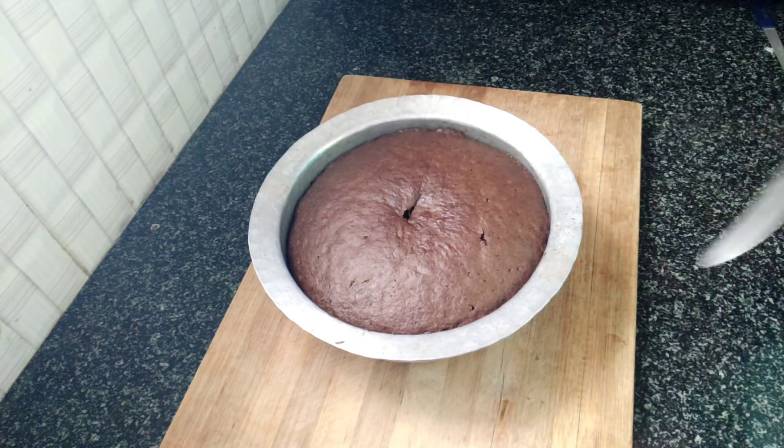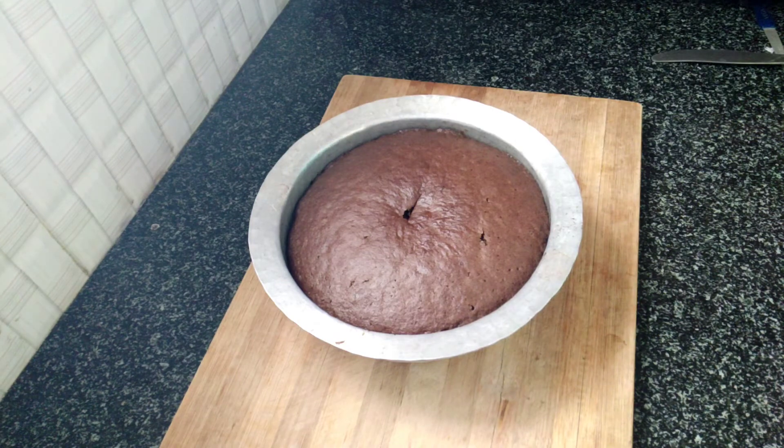We will bake the cake for 42 minutes. After 42 minutes, the cake will be perfectly done.